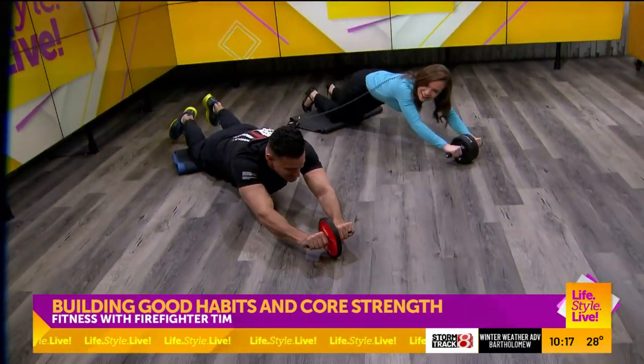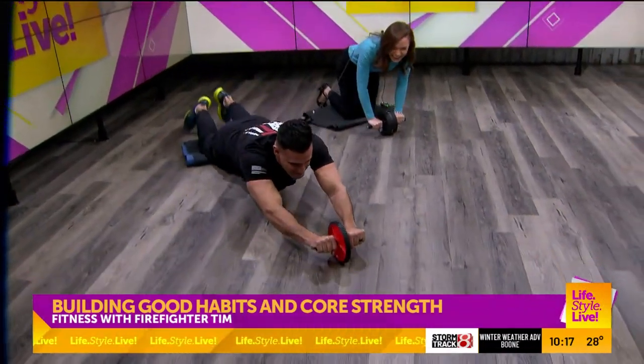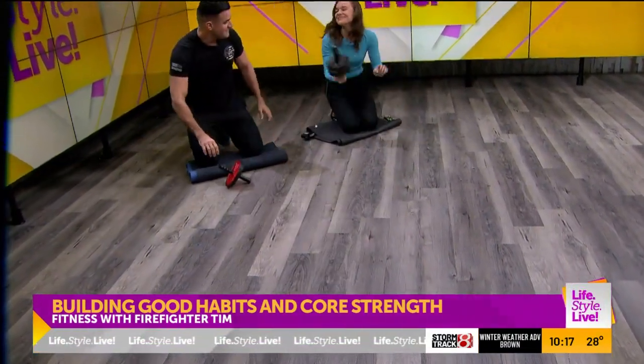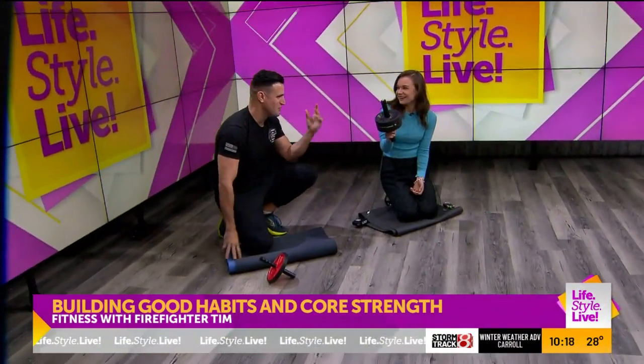So we're just going to go out and then back up. So hard. And then out. He makes it look easy. We would do 10 of these and then rest. Where do I get one of these? You can get them anywhere — Amazon's an easy way, or pretty much any sporting goods store.